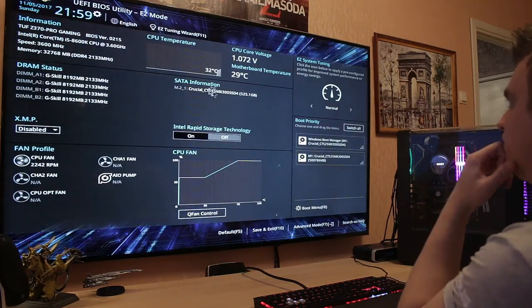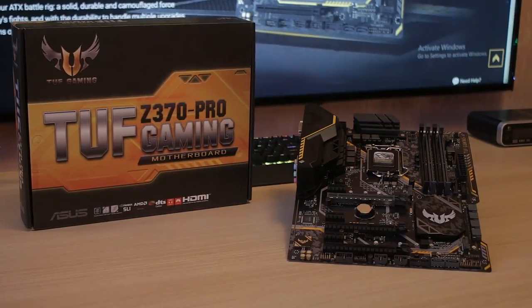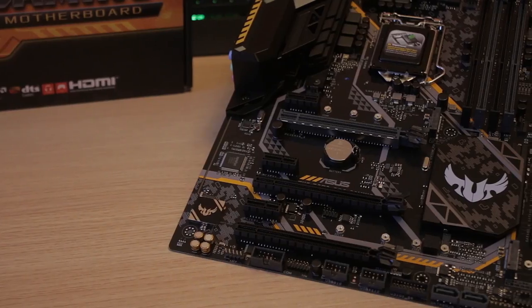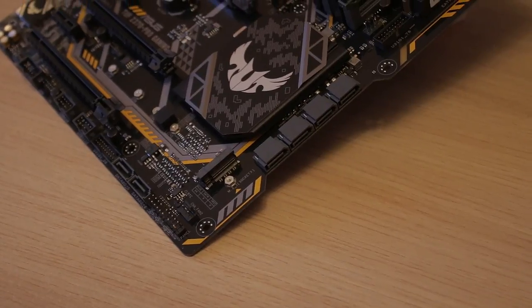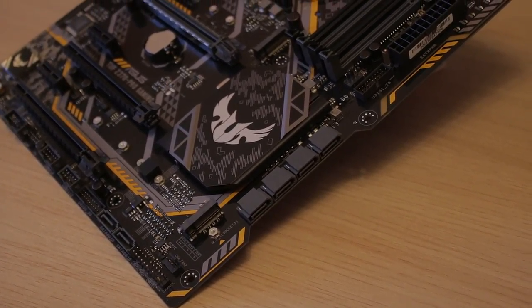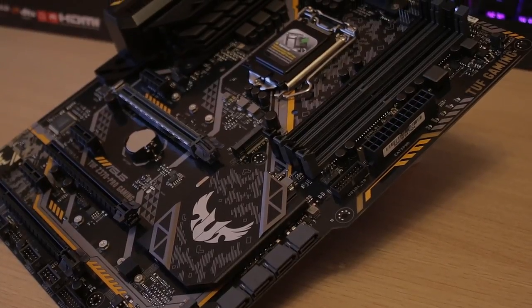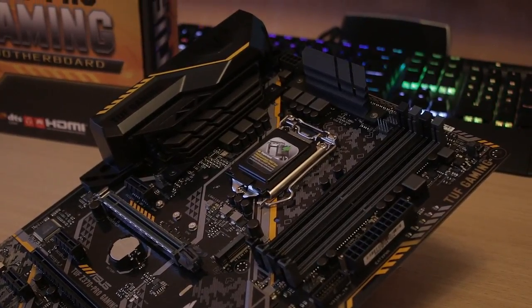The board is all set up on my desk and I've been playing around with it, checking out the overclocking abilities and how it fares against the competition. The TUF series — the Ultimate Fortress series — is meant to last. The components chosen are premium and ASUS gives out longer warranties on these boards. With all these quality components, it's one of the cheapest Z370 boards out there that looks like one of the most expensive ones. The futuristic design really makes it stand out.